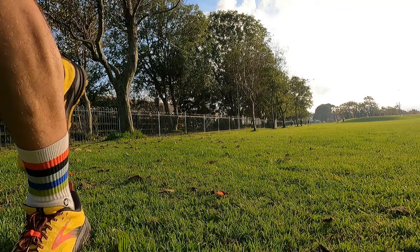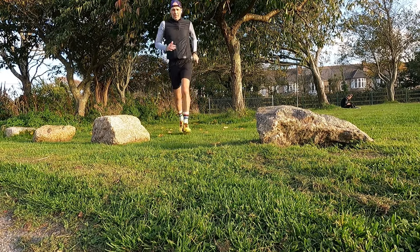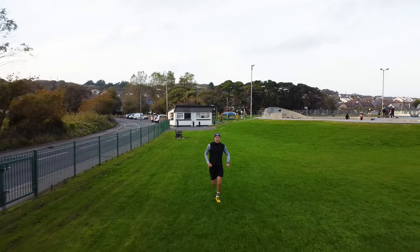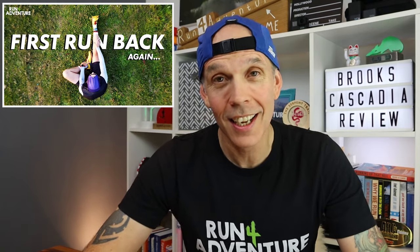It's great to be back with another review, but I've got to say it is even better to be back running. Finally, after all those issues I've been having on the right side on the lower leg, I managed to get out for a couple of three to four mile runs — nothing crazy, super steady. I want to say a massive thanks to you guys at home for all the support since I've been injured. We took the cameras along on that first run and made a short video to document the comeback trail, so definitely worth checking out.